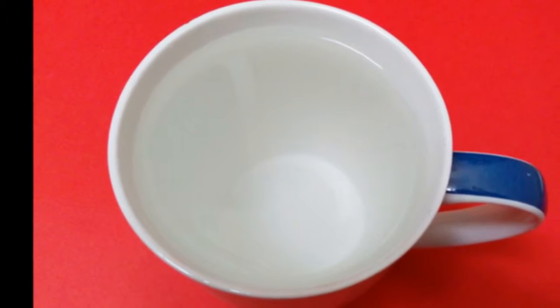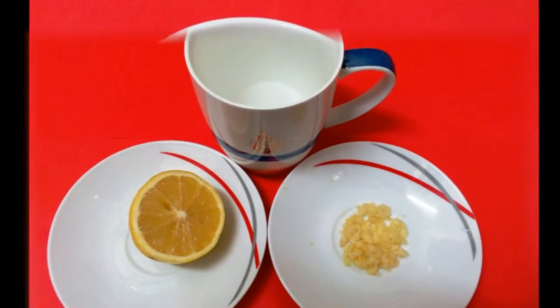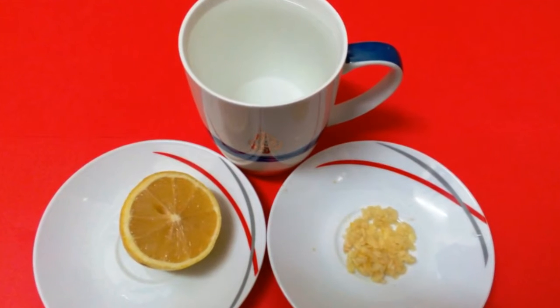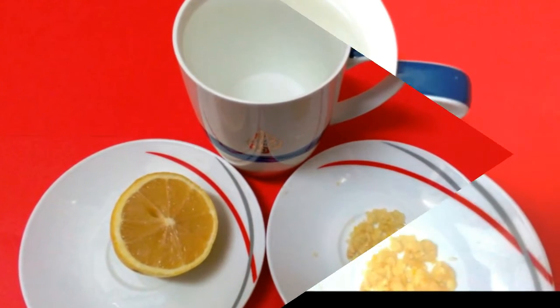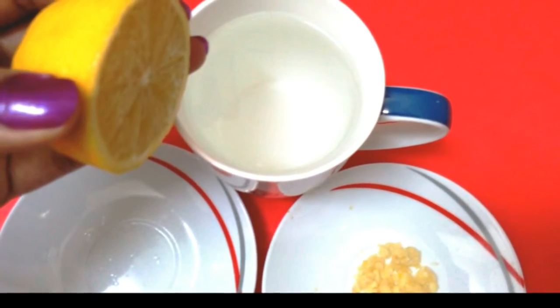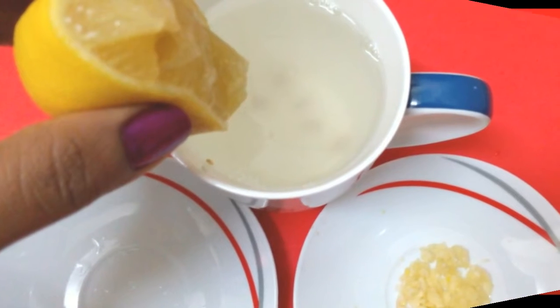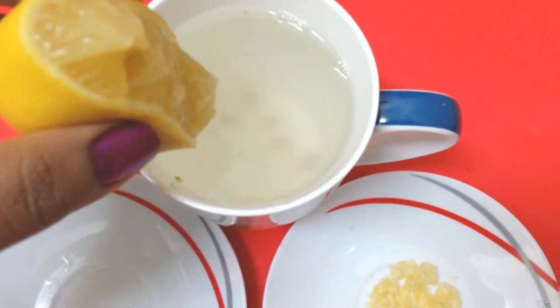Now take one glass of warm water. All the ingredients are ready. Take the half piece of lemon and squeeze the lemon juice into the warm water — completely squeeze it.